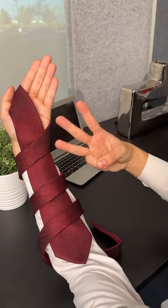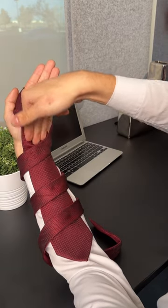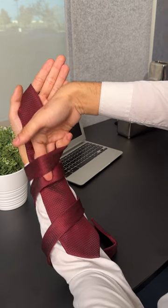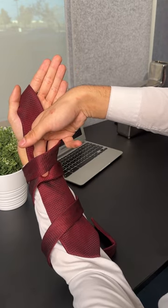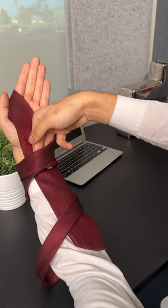Now you have three loops — one, two, and three. All you have to do is move your hand inside the tie and reach the second slack right here. Then on the count of three, pull this upwards and move your wrist in a circular motion, just like that.